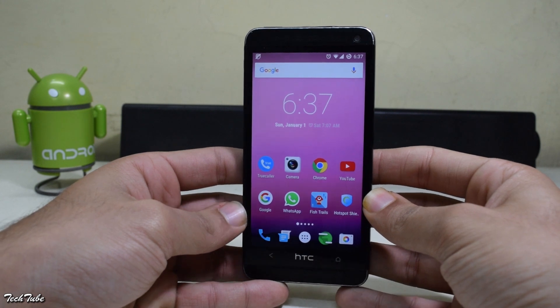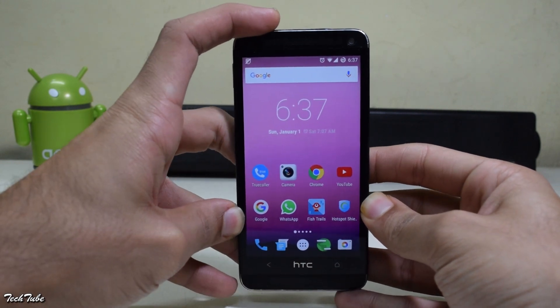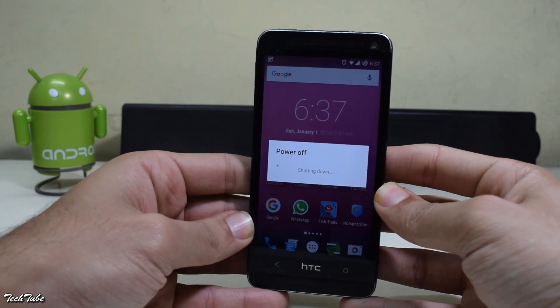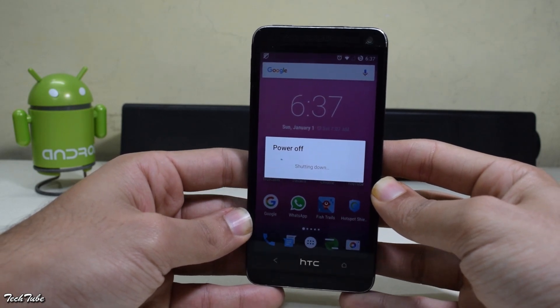Start by downloading the ROM from the link given in the description box below. All the HTC One M7 models are supported — from Verizon, Sprint, AT&T, and the International One M7. You need to be rooted and have a custom recovery installed.